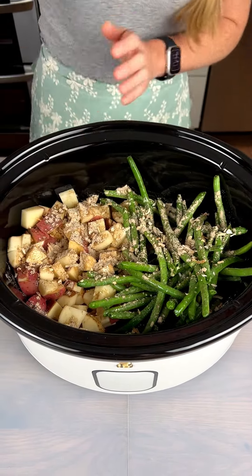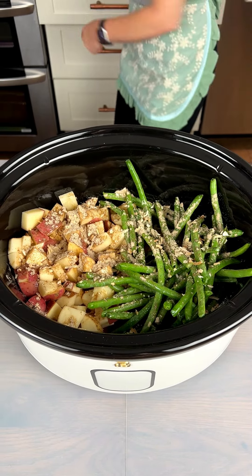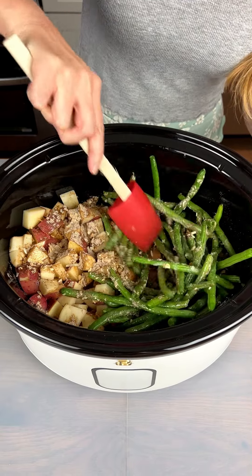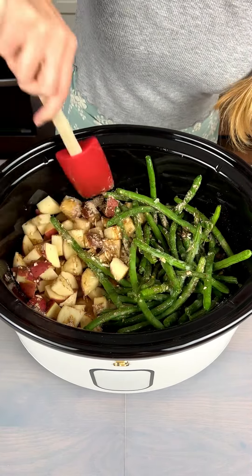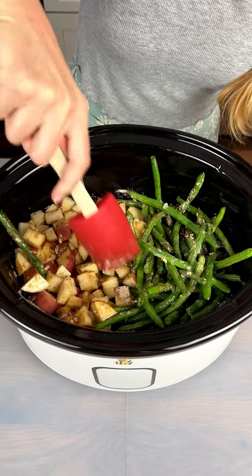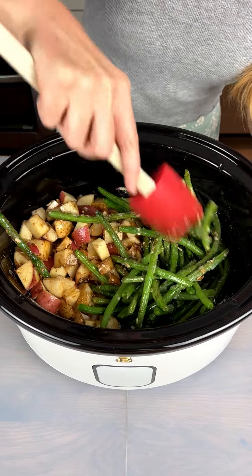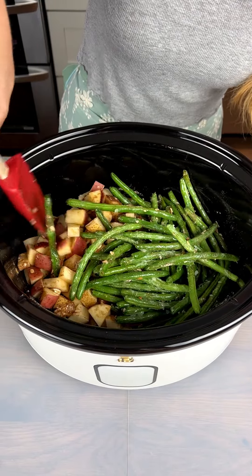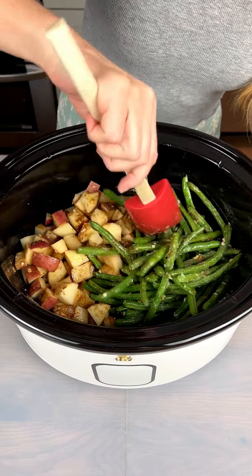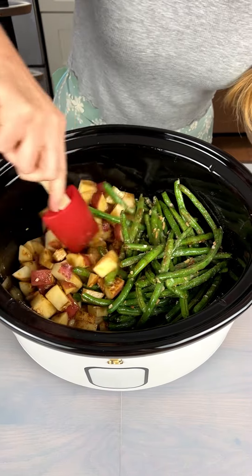We definitely want to give this a good stir, so I'm grabbing my spatula and just mixing this around so all the potatoes and veggies get some soup mix, and it can make it all the way down to that chicken that's buried way under there. I love a meal that is quick to put together like this but is so nutritious.